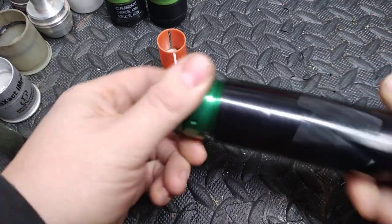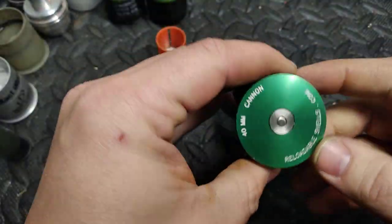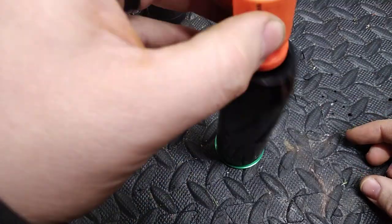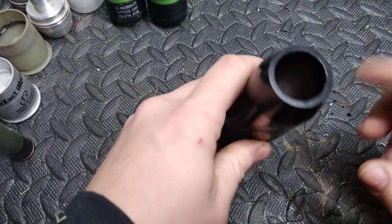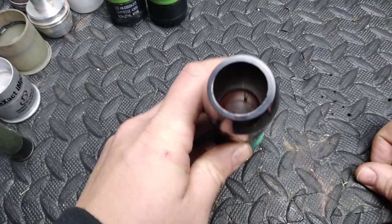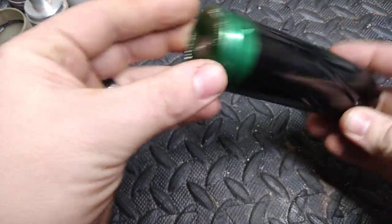It simply just screws together, very easy. You can pop that primer right out and pop a new one in — pretty simple. Then the wad fits in there nicely. You load it with whatever you want and put a cork topper on there, or a foam topper. I've even heard of people using pool noodle foam.